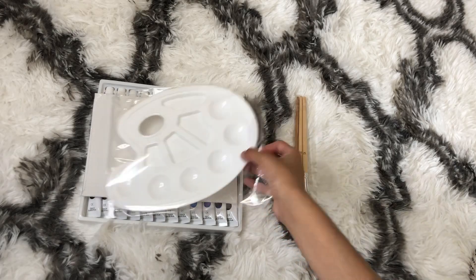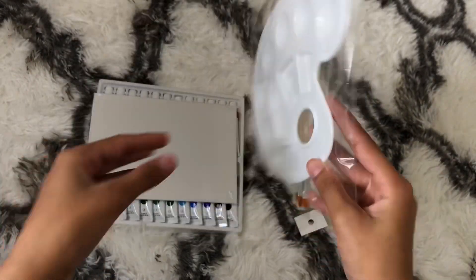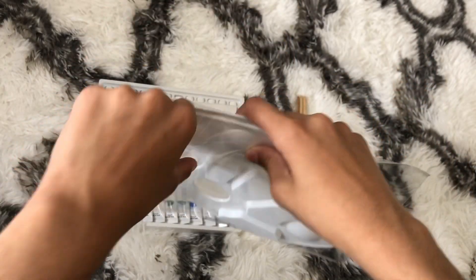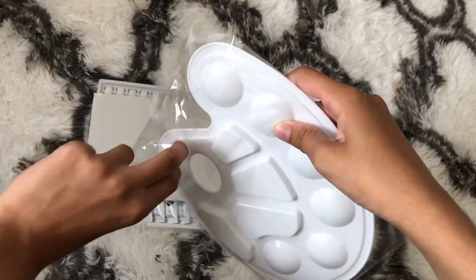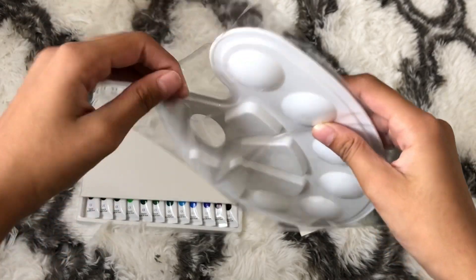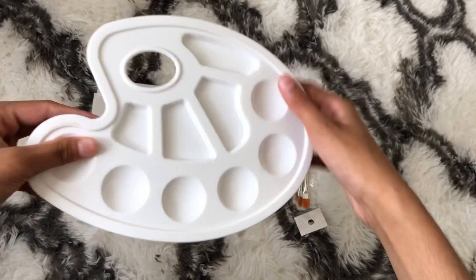So as you guys can see we have three or four things here. The first thing is this palette — it looks really good from the outside, so let's open it. It looks really nice and it has a lot of spaces for your paint.